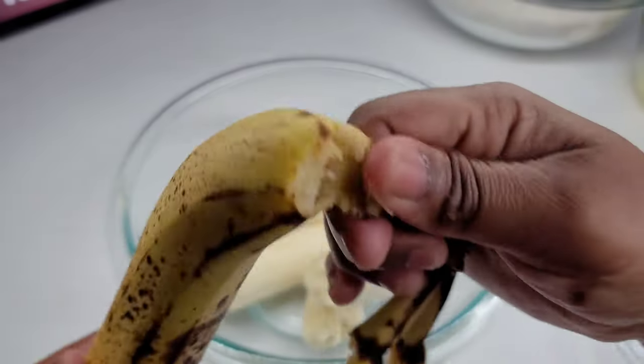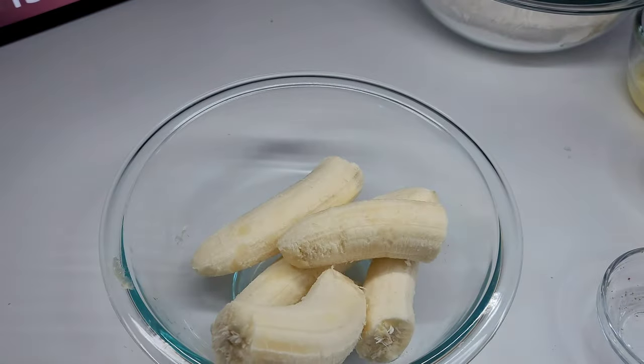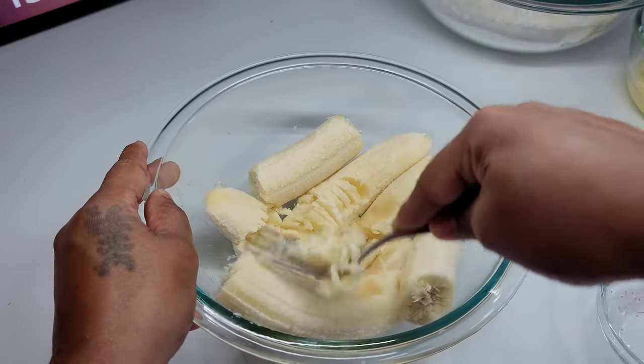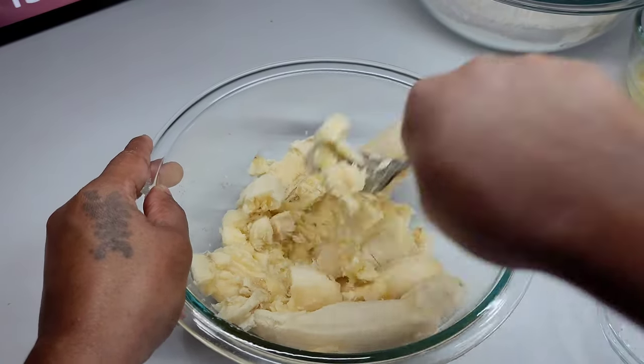Next, we are going to mash our bananas as smooth as we can get them. This entire recipe can be done by hand — you do not have to use a hand mixer or a stand mixer. Everything can be done by hand; it's super simple and easy.